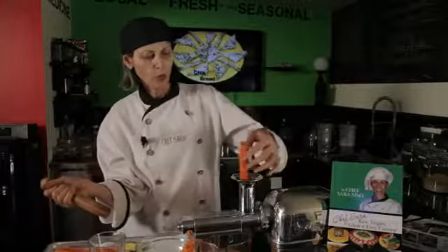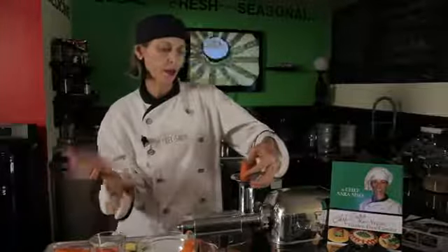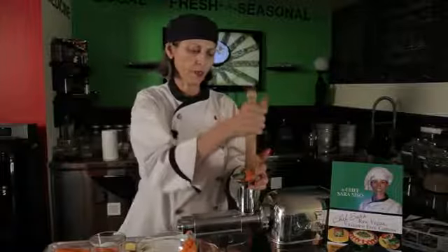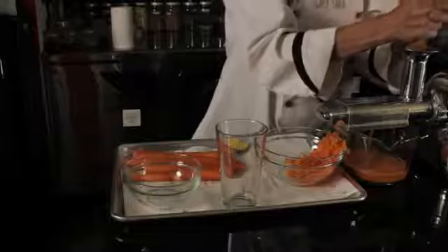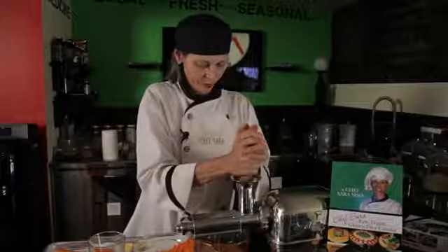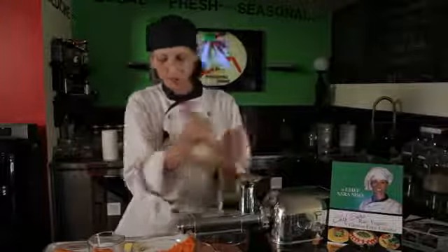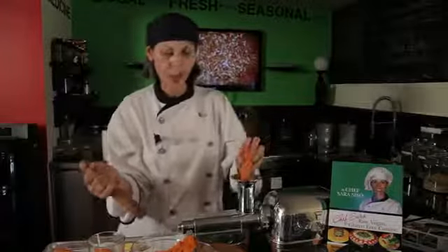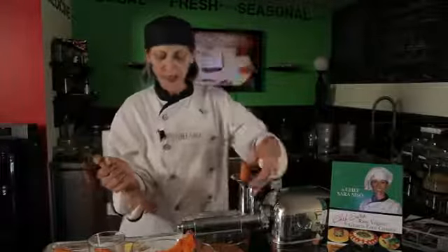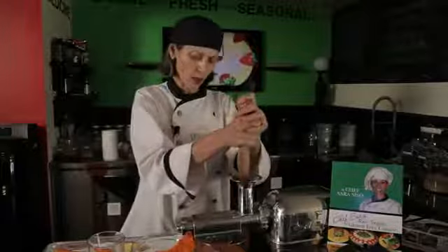And now we're going to push in the carrots. Loaded with vitamin C and beta-carotene — excellent for you. And of course, if you like this juice to be sweeter than what it is, you can add an apple. I recommend the Granny Smith apple. It goes very well with it.